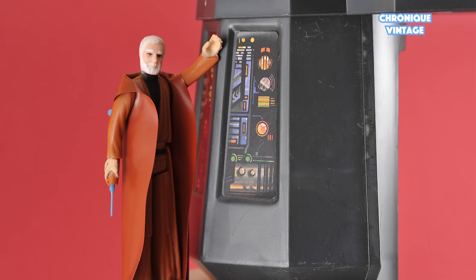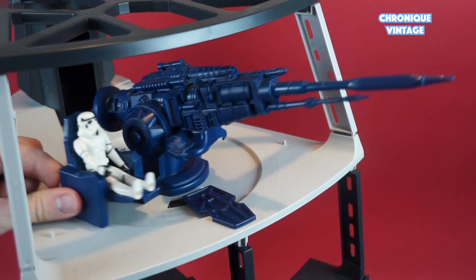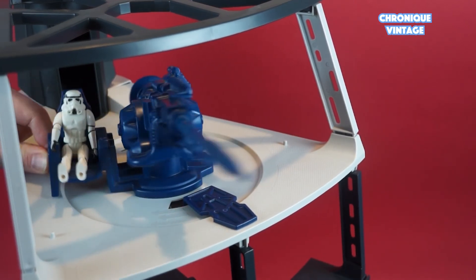At the third floor, there is Ben Kenobi busy unlocking the Dead Star tractor beam, and a stormtrooper ready to shoot an X-wing with a large laser cannon.